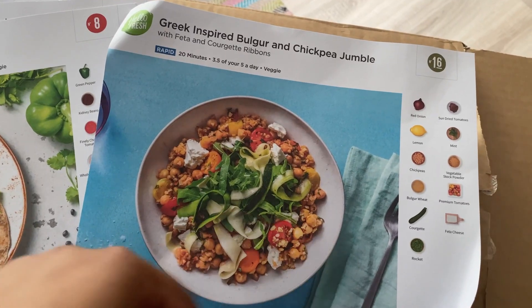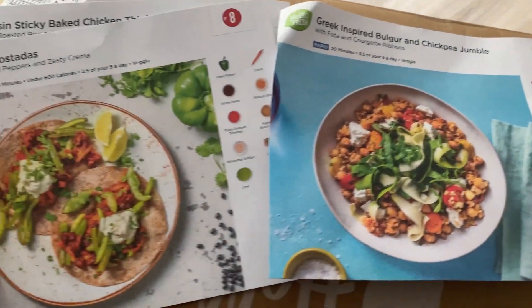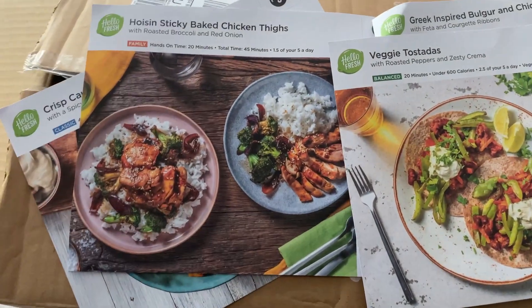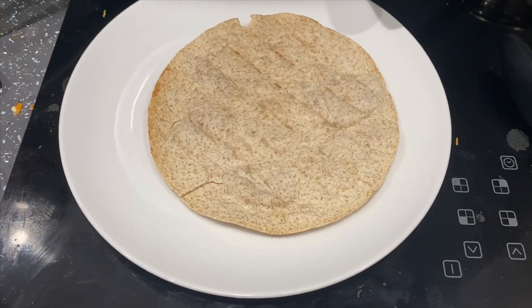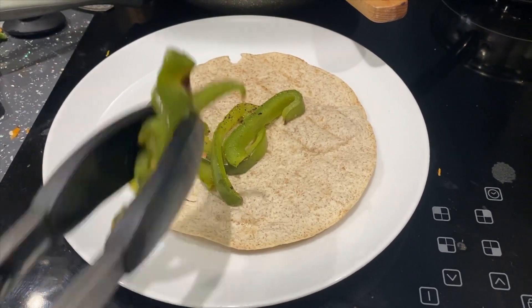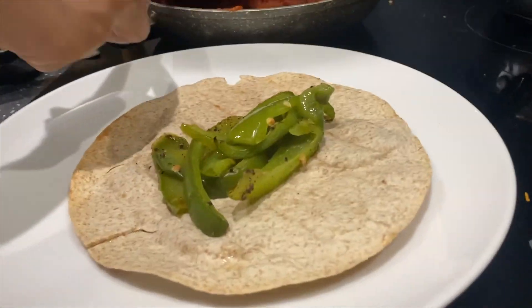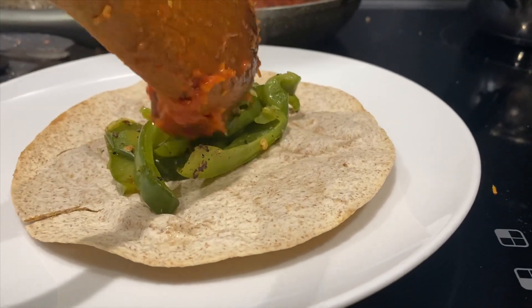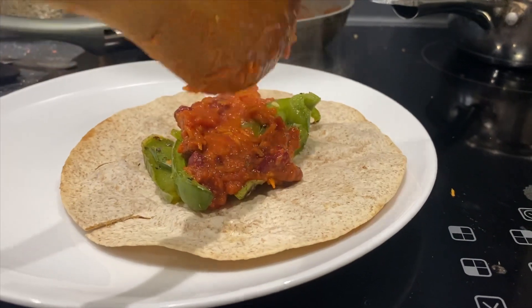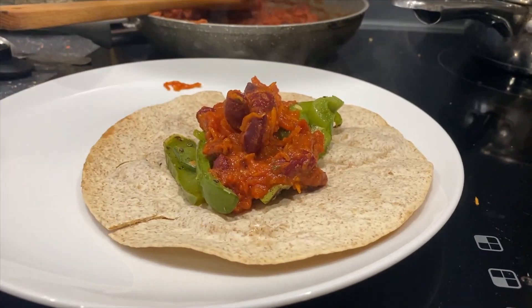On their website they have a lot of great recipes, so I'd highly recommend checking them out if you want to go for a balanced, healthy route. I don't know if I'll end up doing this every week, but it's not a subscription you have to commit to weekly — you can stop at any time and choose which week you want to order. You can go for two meals per week, up to a maximum of four meals per week.